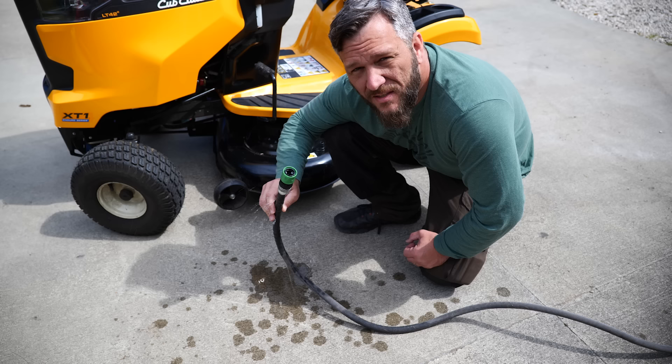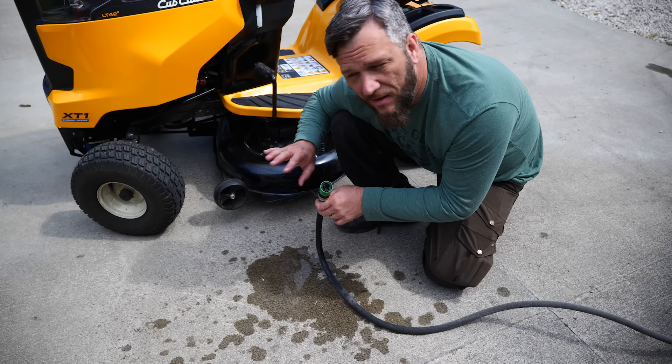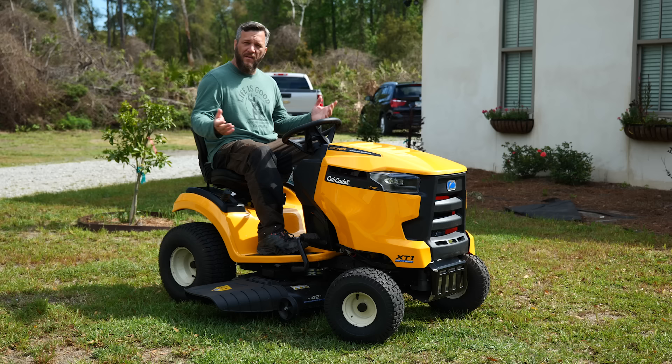Several of you gave me advice in the comments that when hooking up the little quick disconnect from your hose to the deck to wash it out, make sure to lower the deck all the way down and let it all clear out. Then once you think it's clean, disconnect the hose and let the blades continue to spin until they're dried off. That's what I tried the last time I mowed with it, and that worked great. So thank you all for that advice.